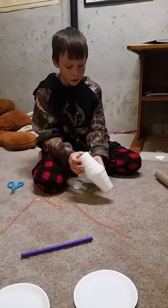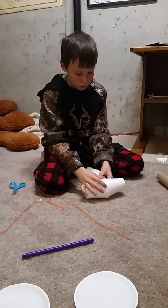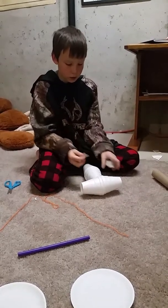I'm building a wind machine. If you look over there, that's what it's going to look like.